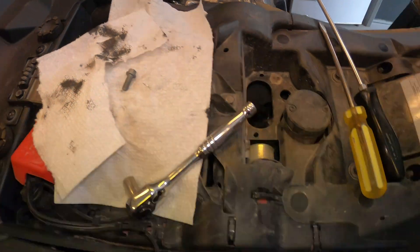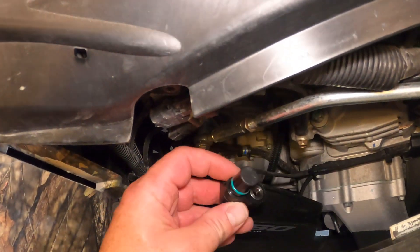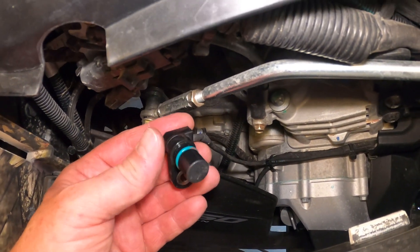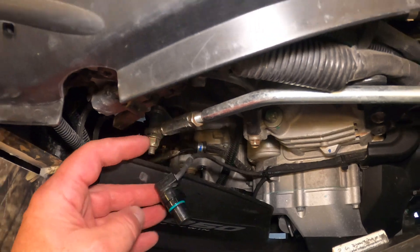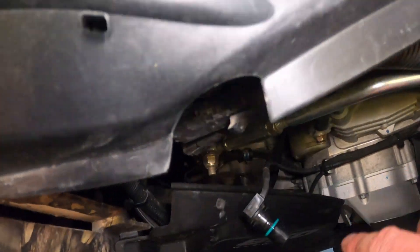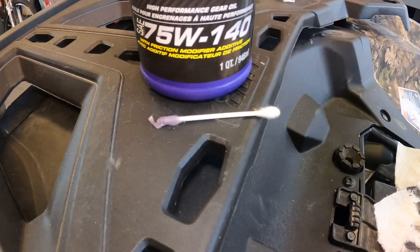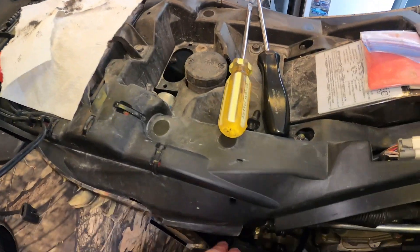I just cleaned it up with a couple paper towels and some brake cleaner, and then carefully lubricated the O-ring with some gear oil and a Q-tip.